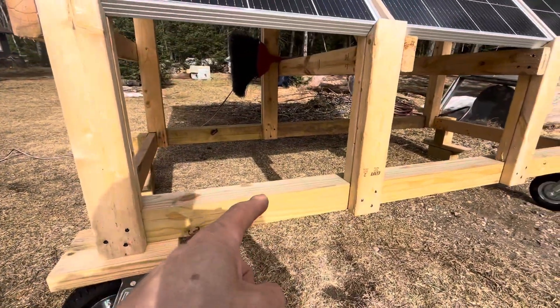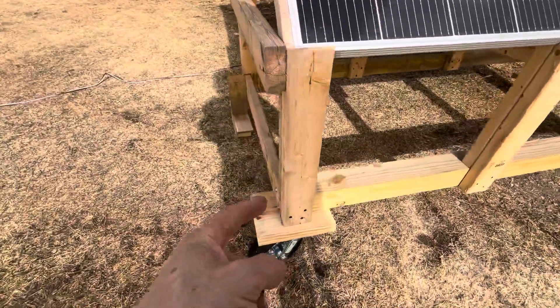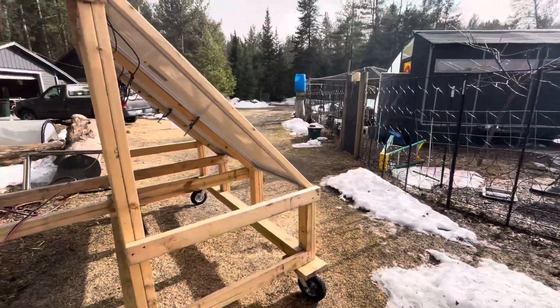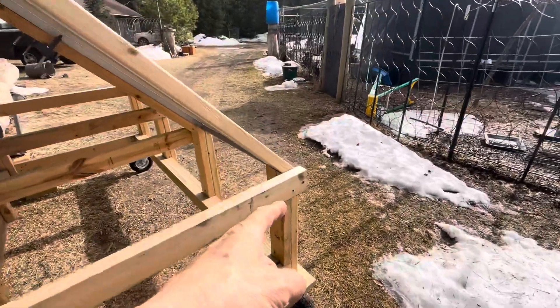Just did a rectangular frame with the four by fours — two four by fours and a two by four here. I needed a 45 degree angle because that's where I am; I'm about 45 degree latitude, so I just cut some 45s.